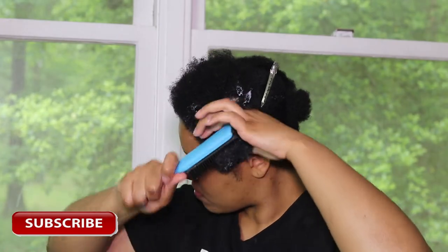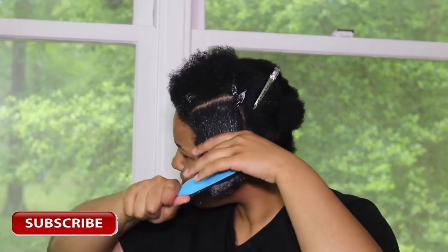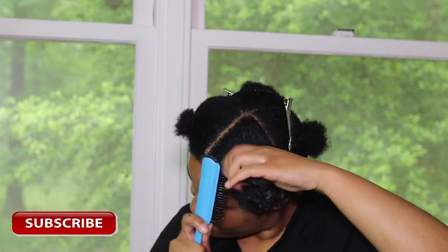Now I am going in with my detangling brush and I'm just working that product through my hair to make sure it is distributed evenly throughout my entire head.